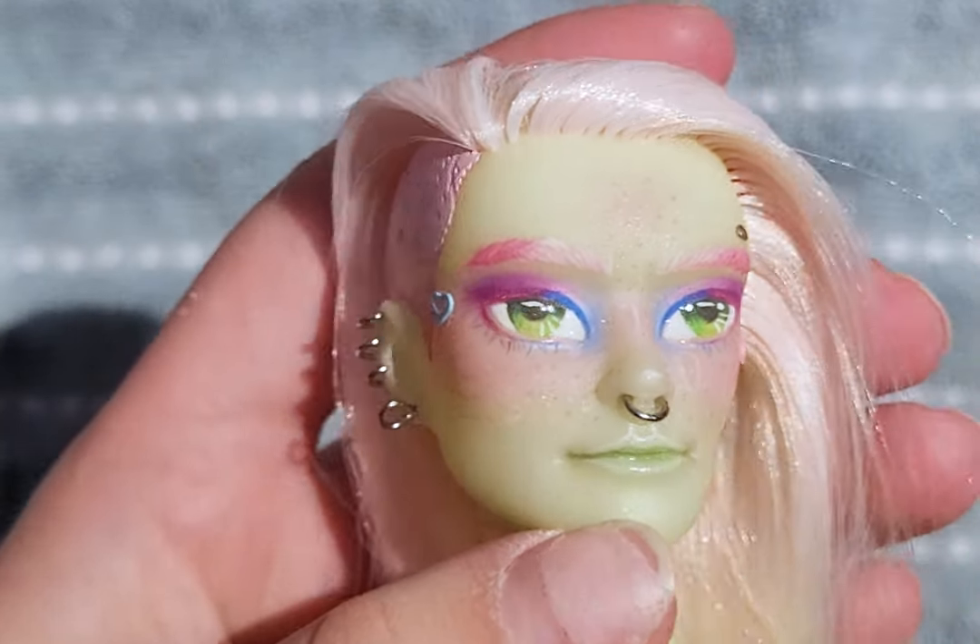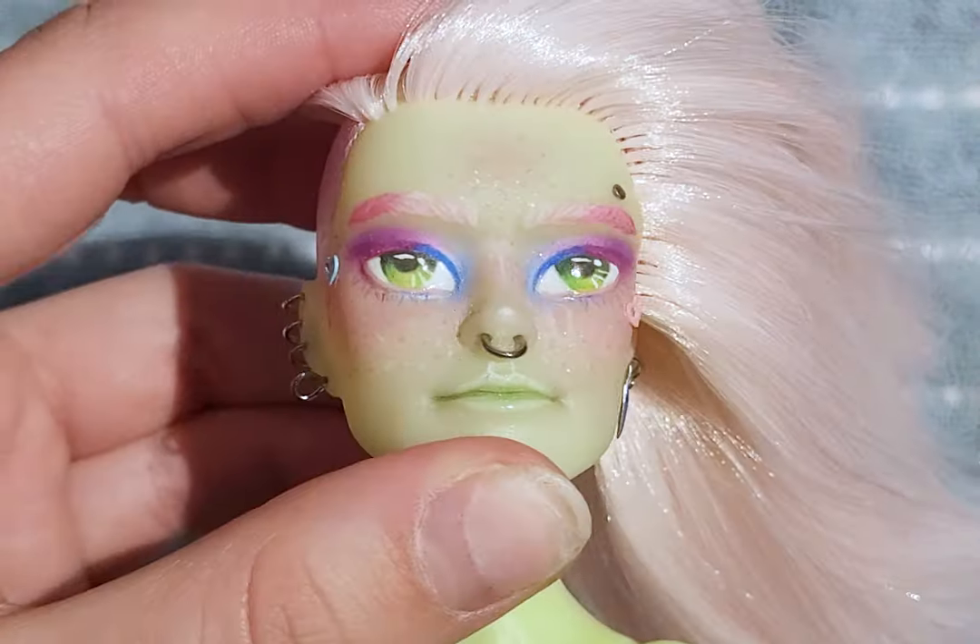Off-camera, I added some blue and pink hearts to the cheeks as well as some piercings to the nose and ears.